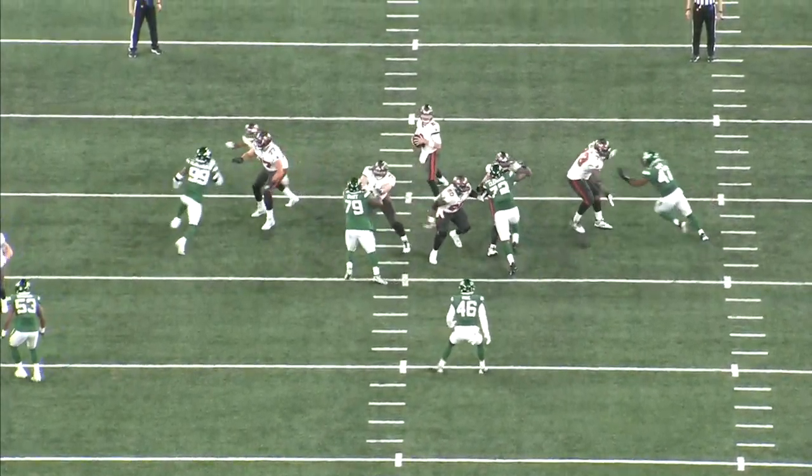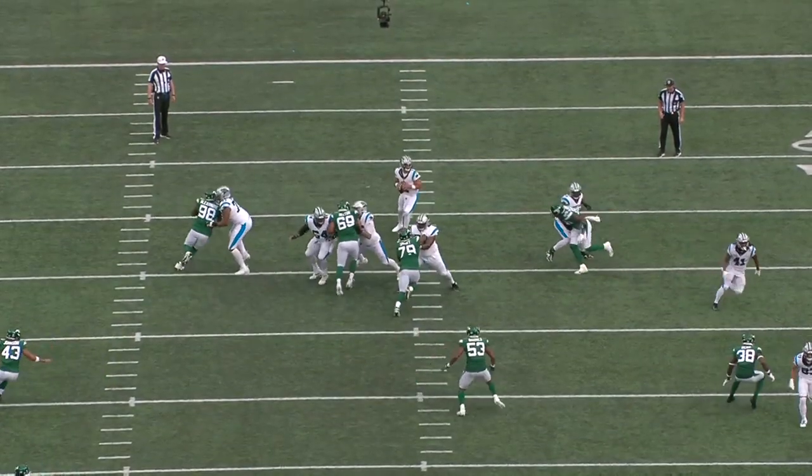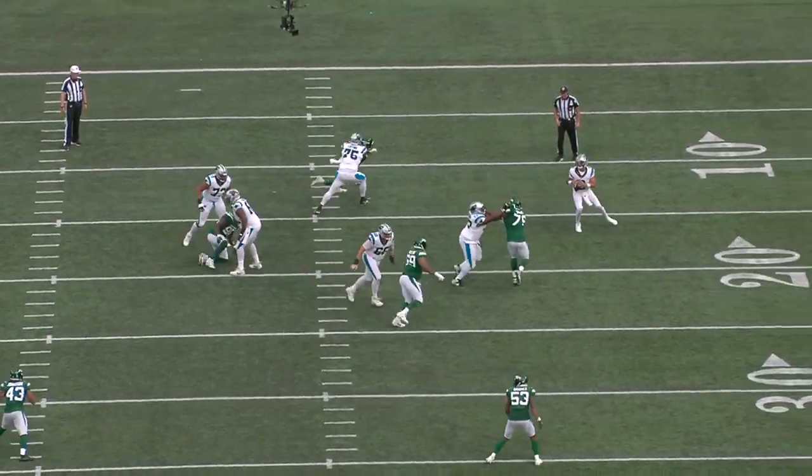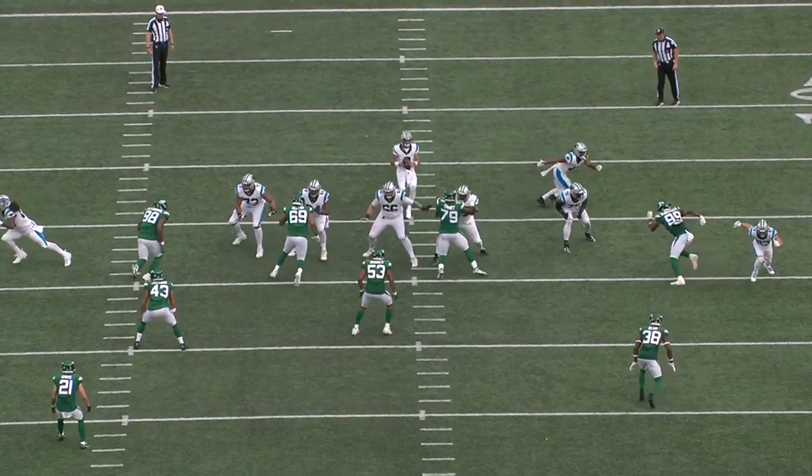This works best if the tackle takes a wide set in response to the fake chop with a two-hand punch, because if that inside hand is extended, the blocker isn't going to be able to use it to block the inside spin.